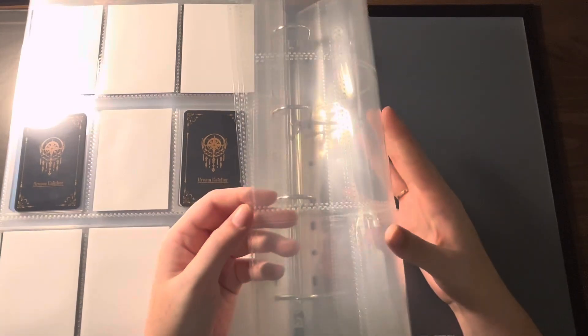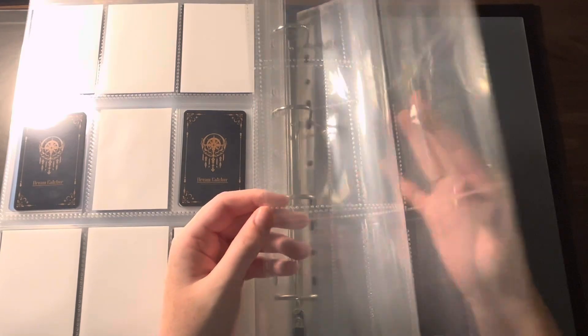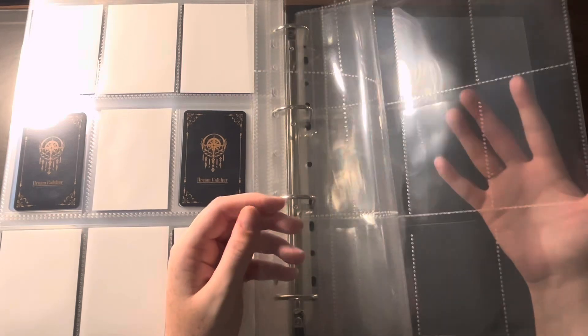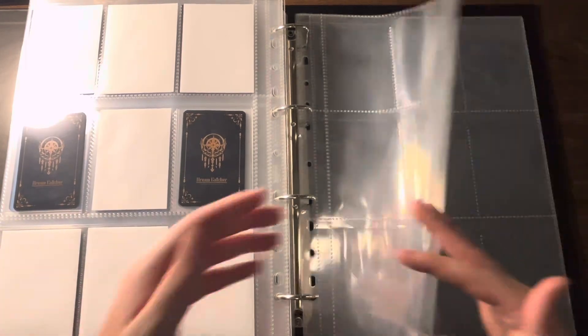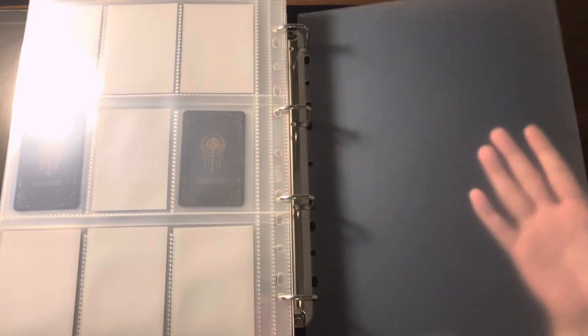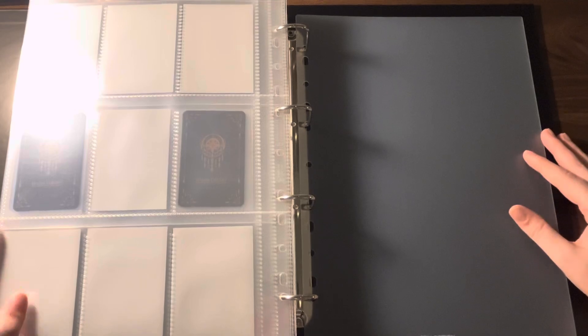That's what I've got. If you can't see, I don't know if you can tell how thick they are — they are absolute thicc boys. They are not small little pages. And like I said, each of them came with a backboard to keep your cards from folding, which I think is really great.